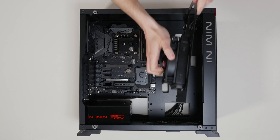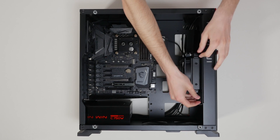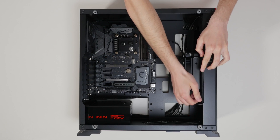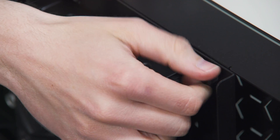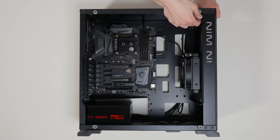As you can see, the In-Win 805 case has a removable radiator panel, which makes the installation process much easier. The installation of the radiator and cooling fans is now complete. You can proceed to the next step.